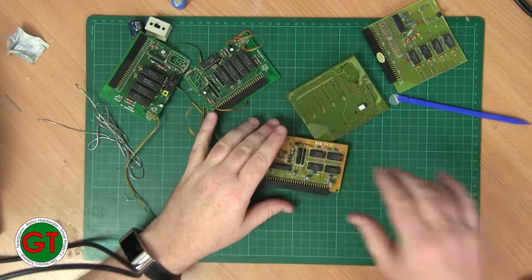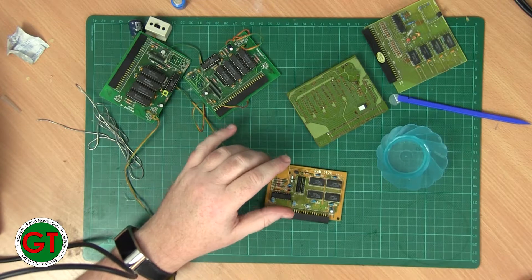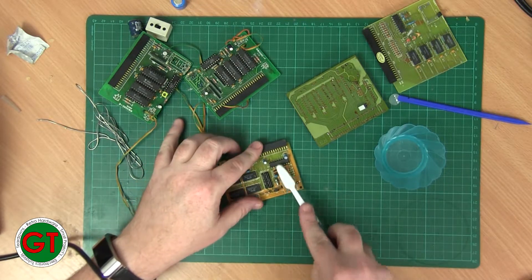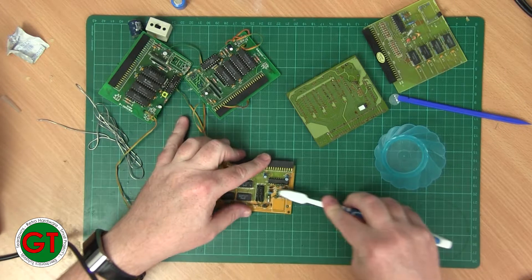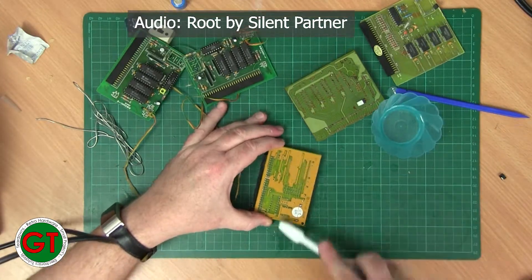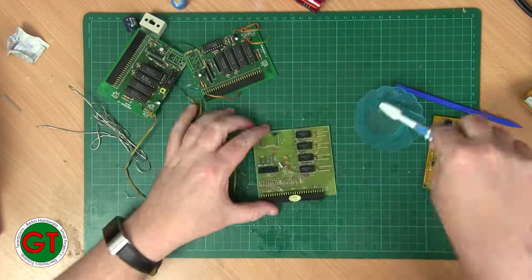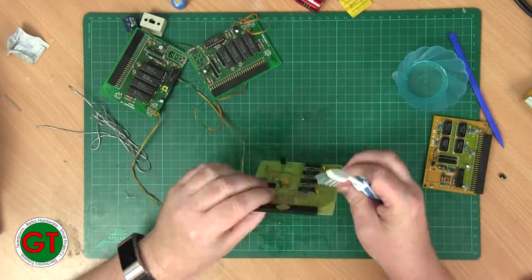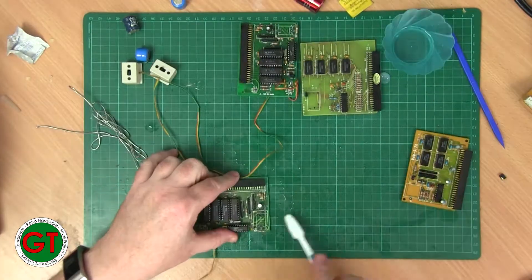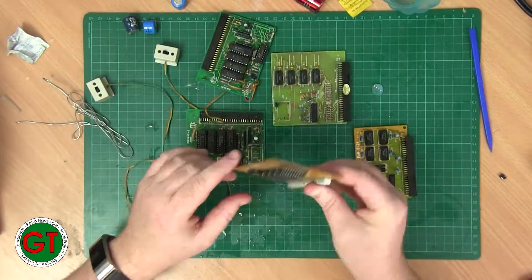Now comes the cleaning part. Here I've just got a small amount of white wine vinegar, so that will neutralise the alkaline from the leaked batteries. I'm just going to give it a good scrub.